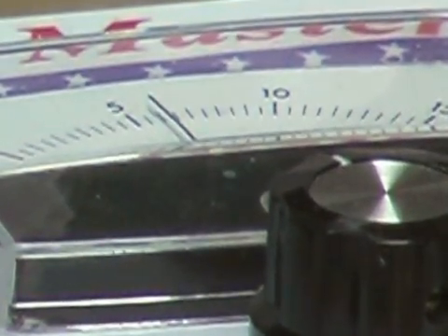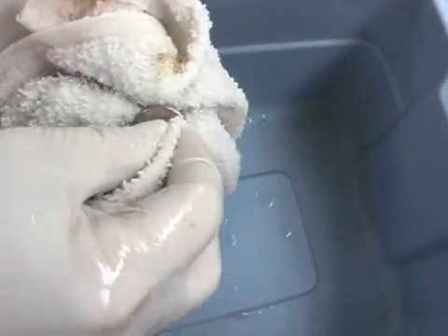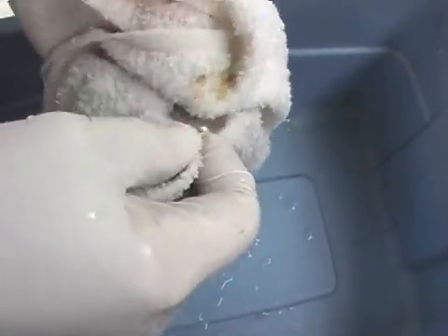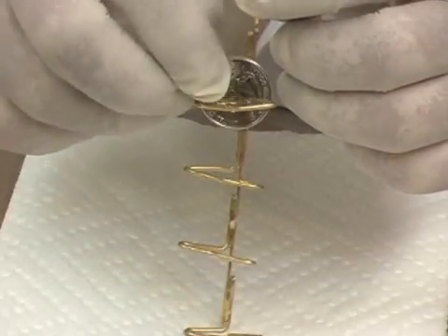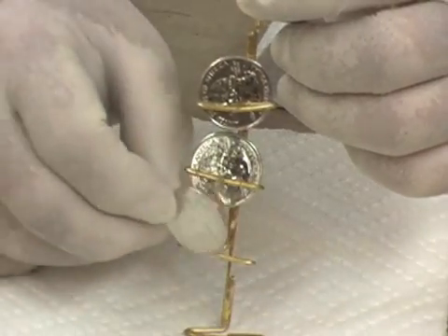Before the plating begins, the parts are polished if necessary and washed with warm soapy water to remove any polishing or foreign debris. The parts are then set in the rack. The racks that hold the parts are normally made of copper, specifically shaped for the parts being plated.